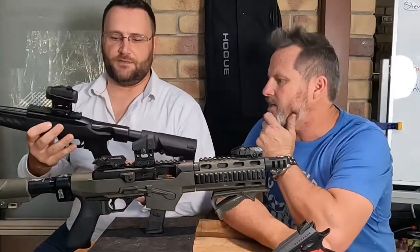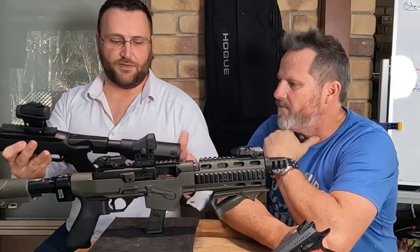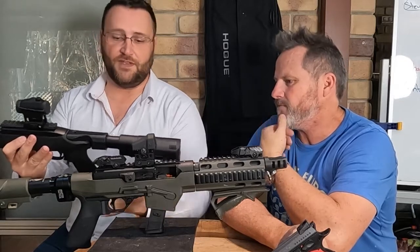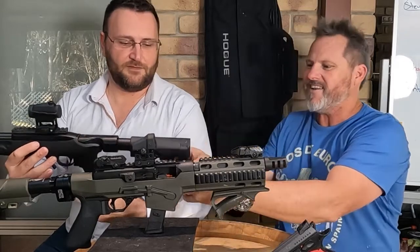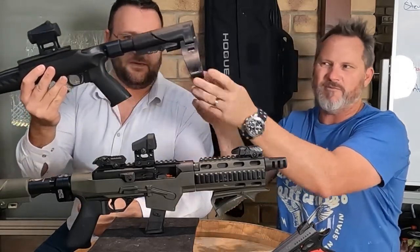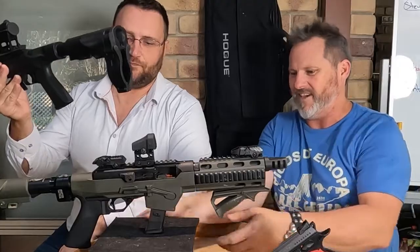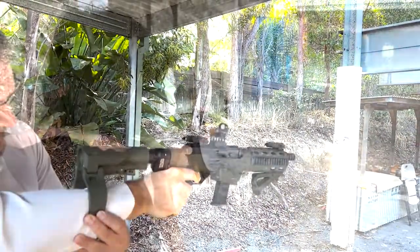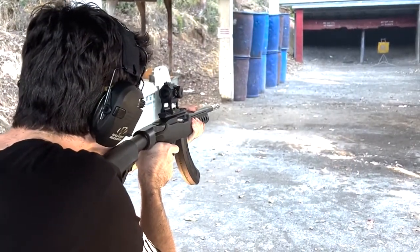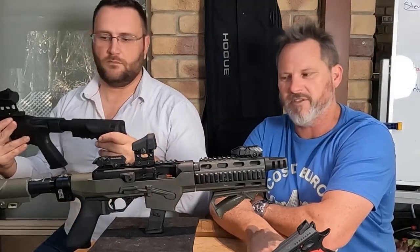It just needed something on the back — a brace or a stock, depending on the jurisdiction you're in. In Australia we can have a stock, but in the US we've finally nailed our brace. We're out testing it today, it works great, so we're going to put it on the website and on the market.